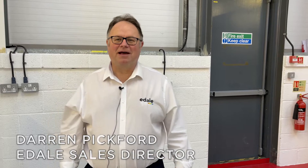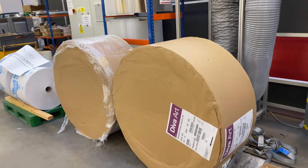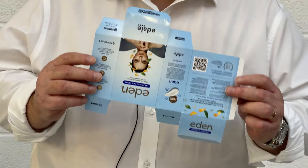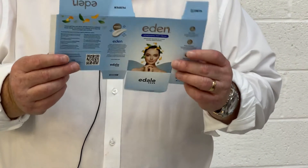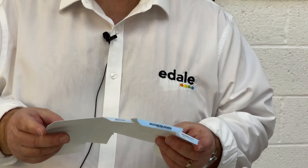At Edale we talk a lot about single pass carton production lines, but what does that actually mean to you the customer? Well, it means starting with a giant roll of carton board up to one and a half meters in diameter, and finishing with a die cut, embossed, stripped, creased, foiled and cast and cure carton that you can deliver to your customers in one pass.